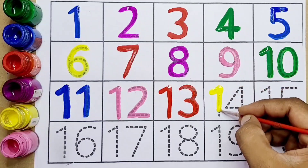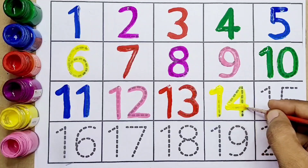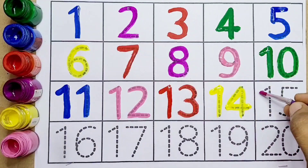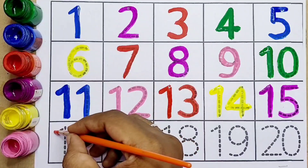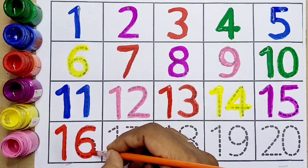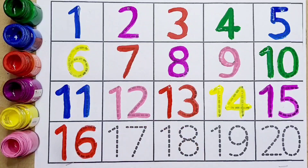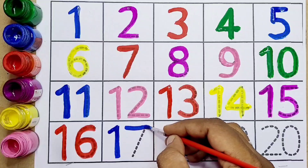Number fourteen — one, four, fourteen. Number fifteen kids — one, five, fifteen. Number sixteen — one, six, sixteen.